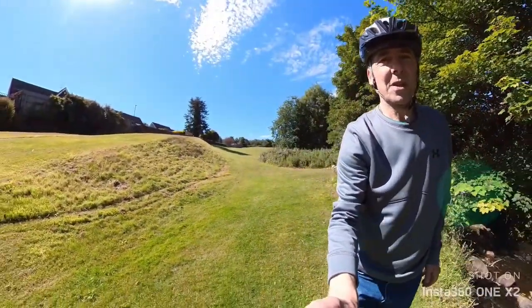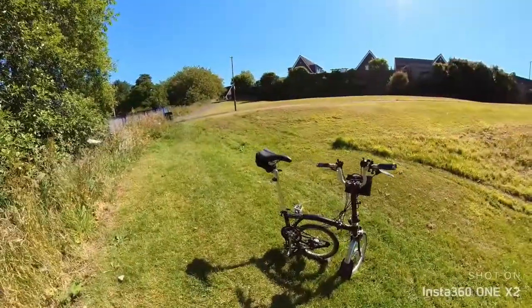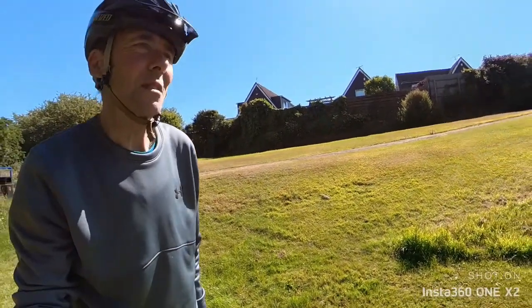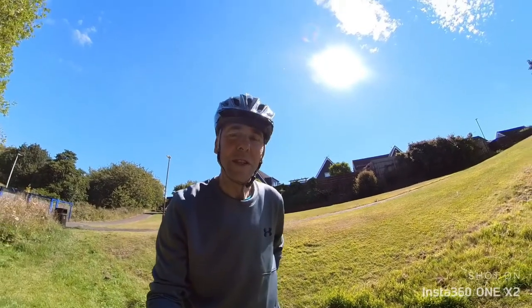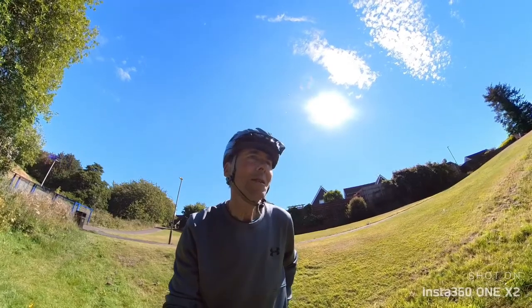The Brompton is still performing well, the switch pack is doing fine, I can't complain at all. This is my second day using the Insta360 — as I say, I'm not used to it, so I think it's going to take me forever to learn it to be honest with you, at my age, but who knows.